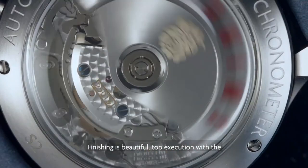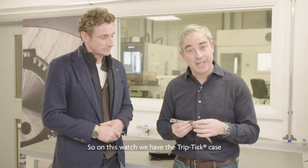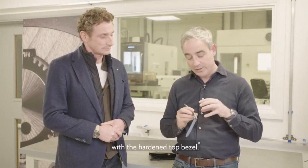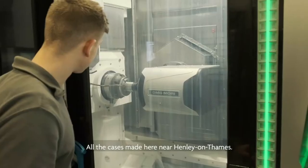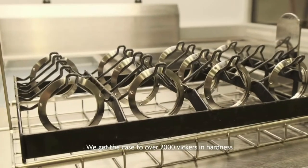The finishing is beautiful — top execution with the chromaturating involved. On this watch we have the triptych case with the hardened top bezel. All the cases are made here near Henley on Thames and we get the case to over 2,000 Vickers in hardness.